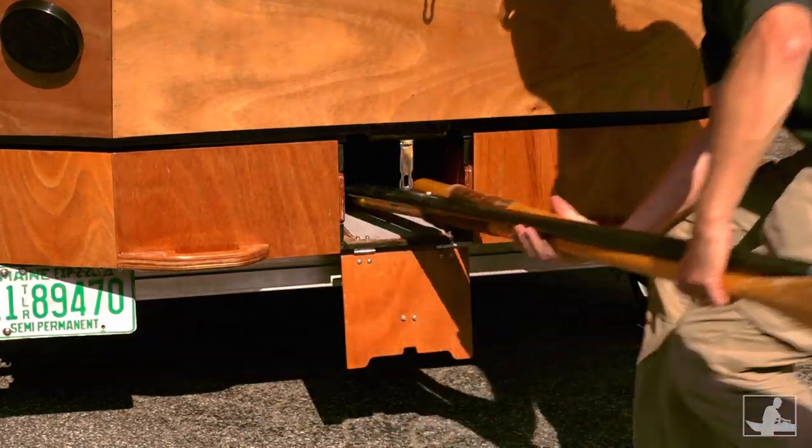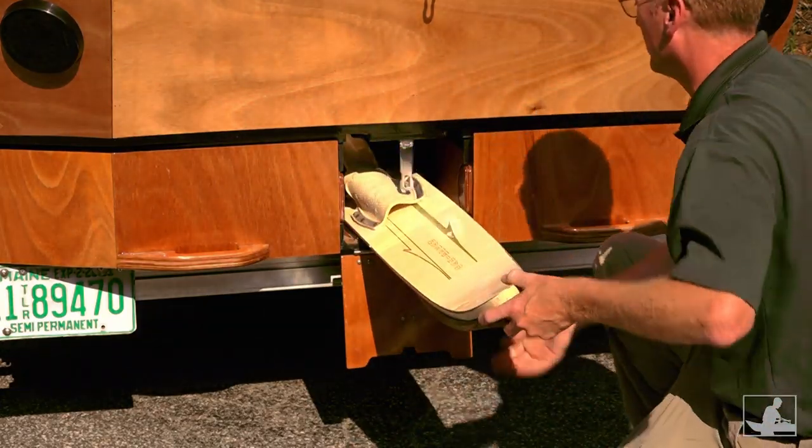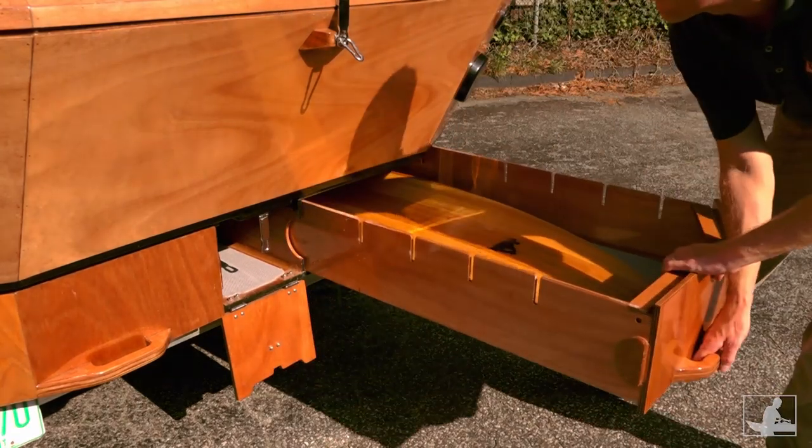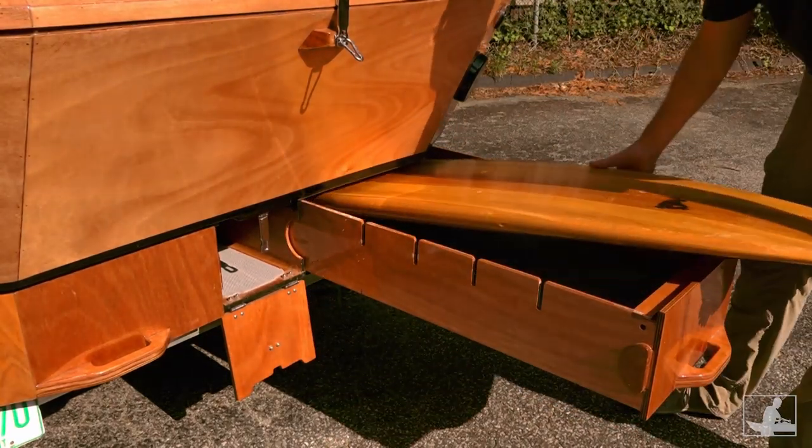oars, and paddles, and skis — either the snowy or watery variety. We designed the big drawers in the rear to fit surfboards.